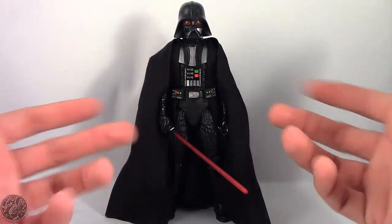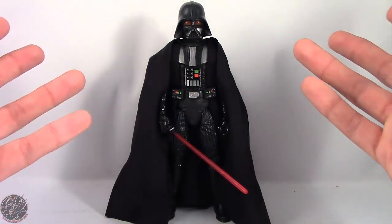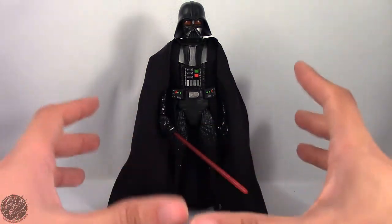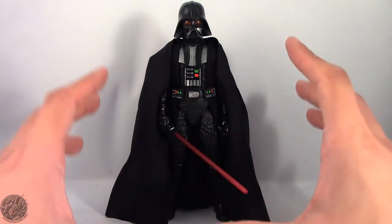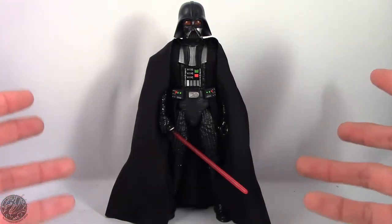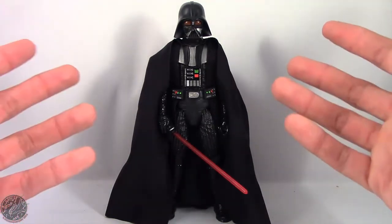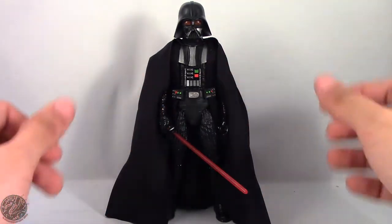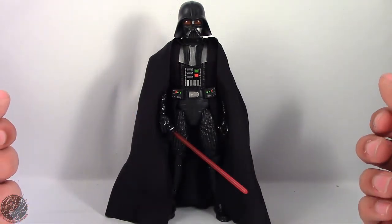I had no luck and basically went into GameStop on my lunch break and saw him right there. So I just picked him up and purchased him at GameStop. He is going to run you at least $40 — I paid a little more since it was GameStop. But if you can find this set and you really are a fan of Star Wars, I really think he's a must-have for any Star Wars fan. If you're collecting the 3¾-inch figures or the 6-inch Black Series, you're going to want to have this guy in your collection. With that being said, I really recommend the Black Series 40th Anniversary Vader.